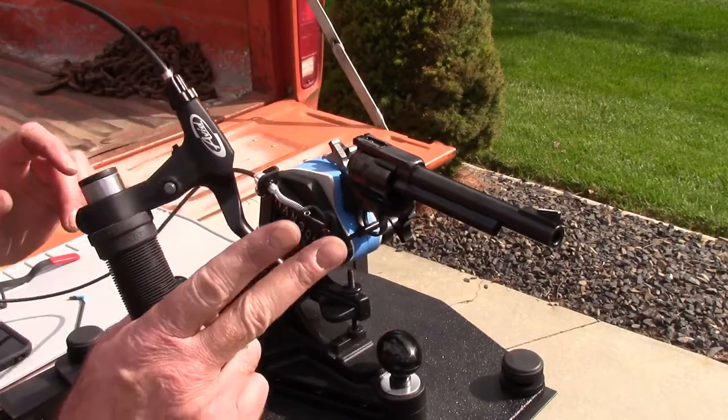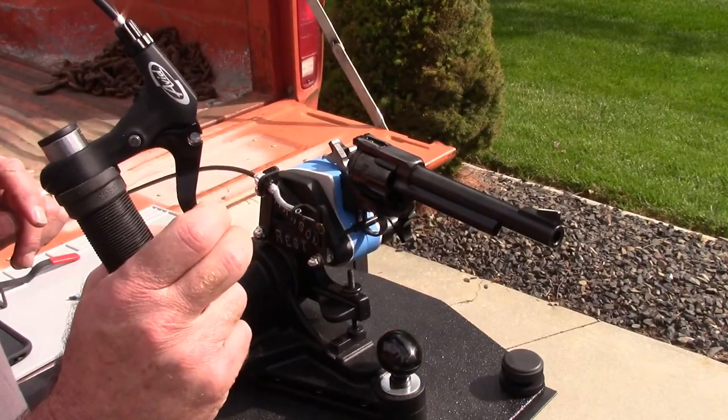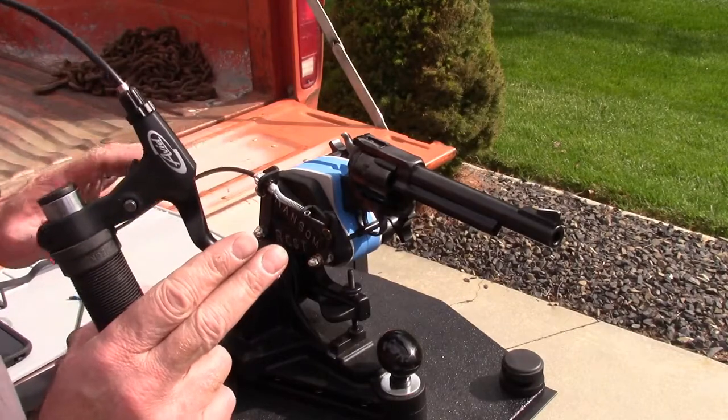Finger off the trigger! Finger off the trigger! That's so funny — this is awesome!